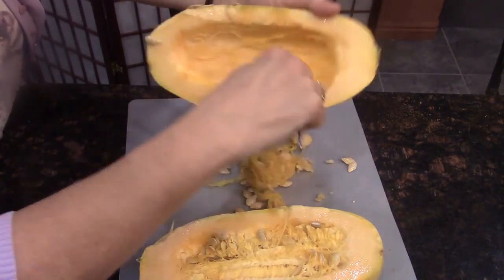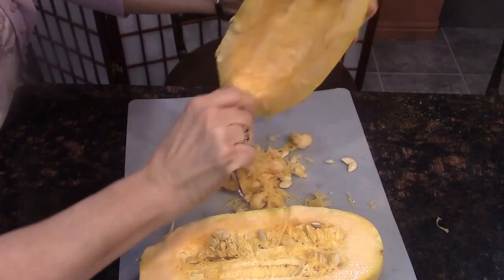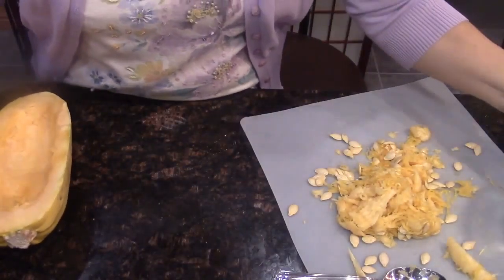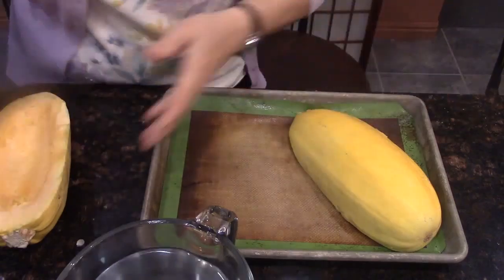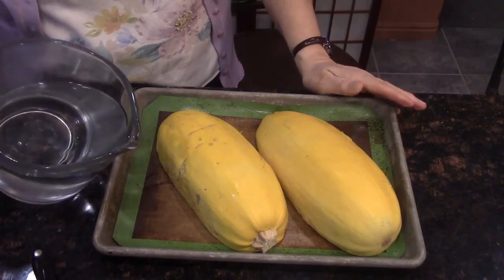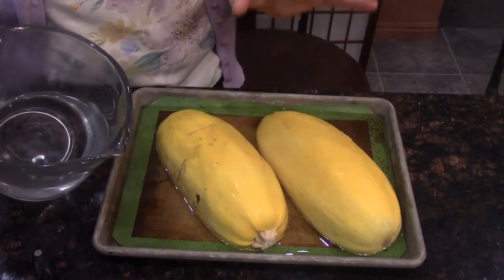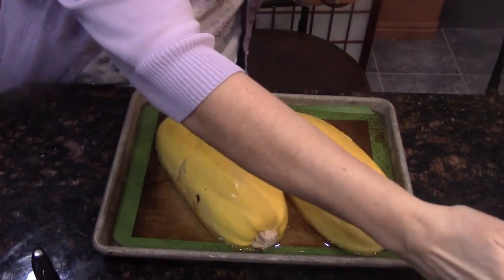Remember, with spaghetti squash, if you dig too much you may get into the part you want to keep. So just scrape until you get the seeds out. Now that I have these scraped out, I'm going to take this pan, put the squash in, and add water — about half an inch up. The steam from this water is going to help soften the spaghetti squash.